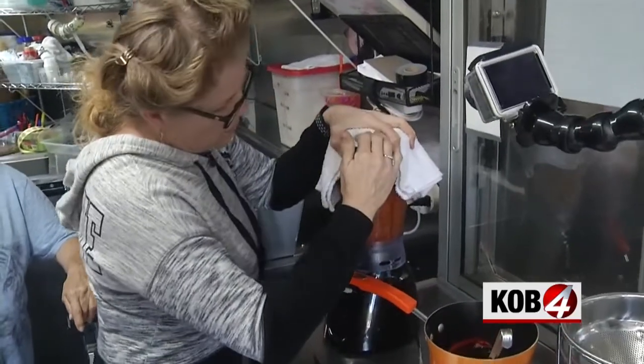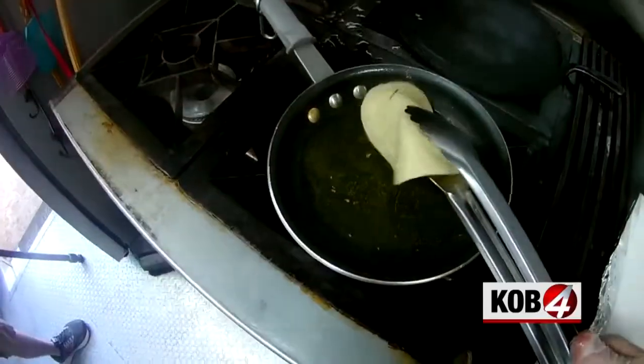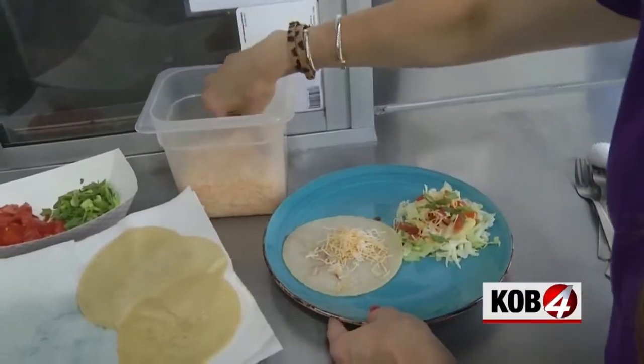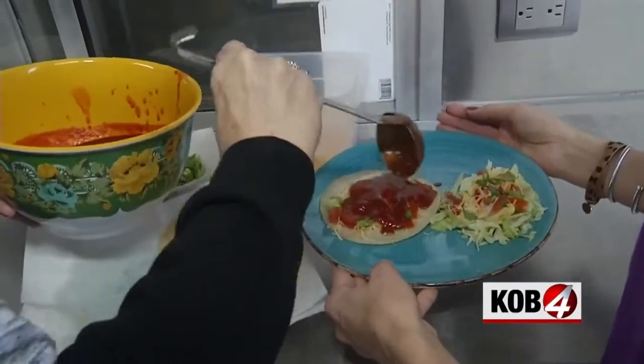Blend away — it takes a few minutes to blend, and the key is getting the skin out of there. Now time to fry up some corn tortillas. Then we plate: add some cheese, as much as you want, some tomato, a little green onion, and then red chili, and keep layering.